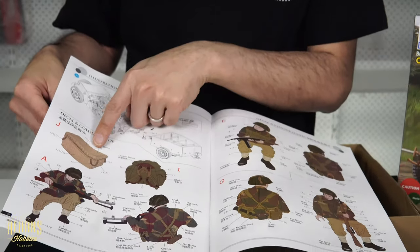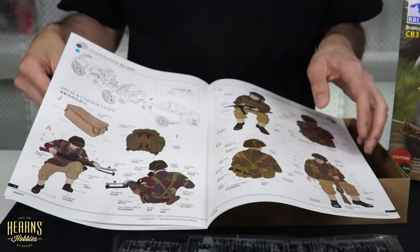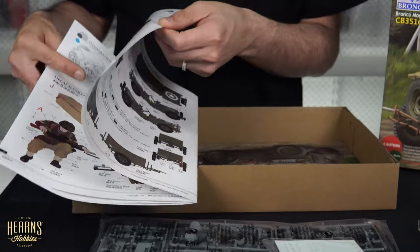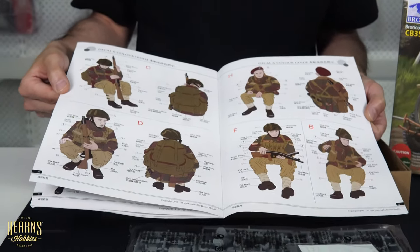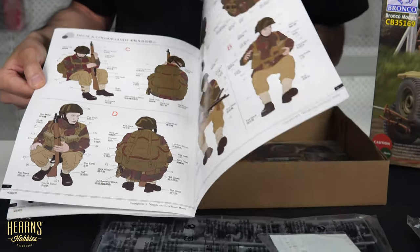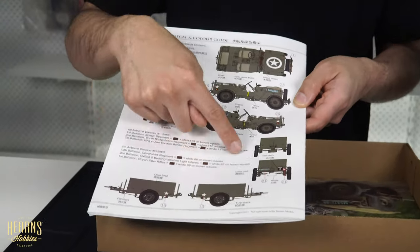Then you get into the figures and optional bits - the wicker basket we saw before, optional backpacks, and figures with different armament. There are a lot of figures and I think figures really add to the model. You've also got your options for different decals and different colours.